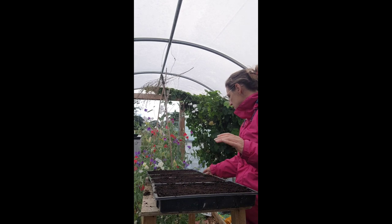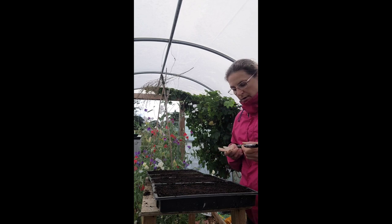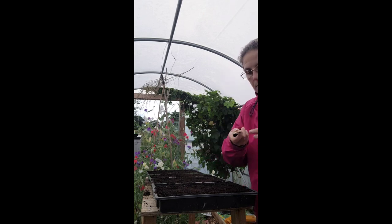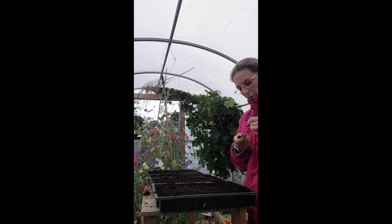The next thing to do is to make sure you label everything. So I'm going to label — Apricot Fox Gloves — and the date that we've done it, which is 4th of the 7th of 23.